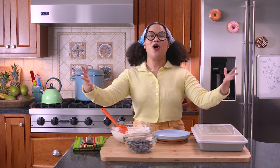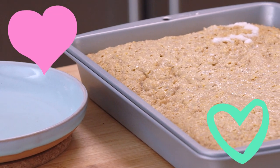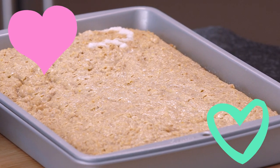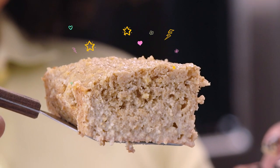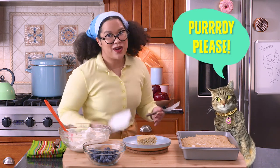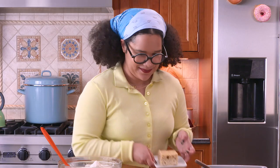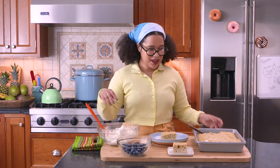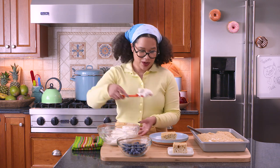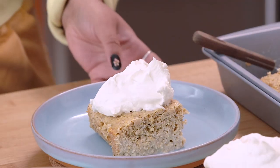The unveiling of the cornbread Tres Leches. It's so delicious — oh, it's just thick. It looks so good. Misu wants one too, so we're gonna have to plate one up.